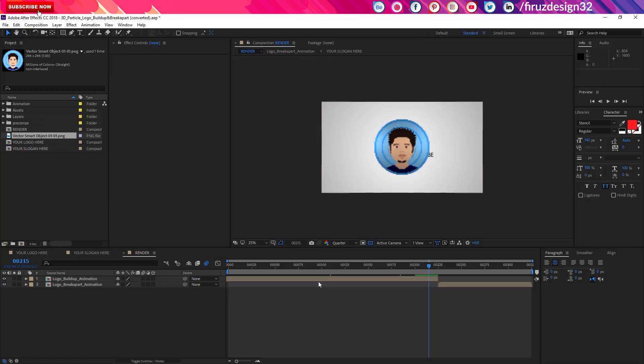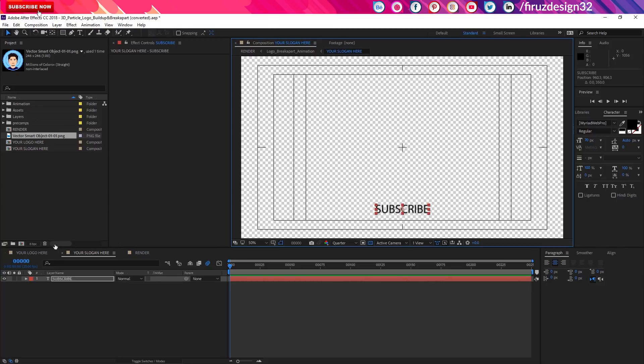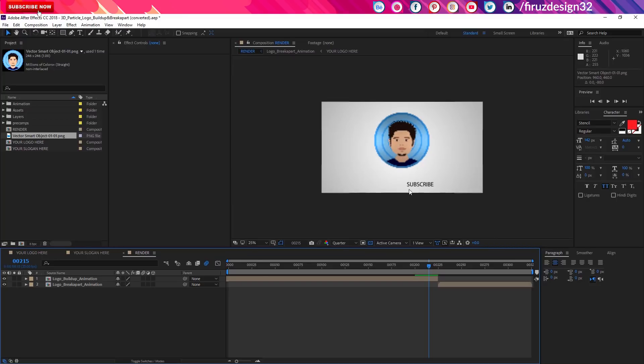We don't have any questions. We will just render it in our video. Here we will see the subscribe button. You can see the subscribe button — it will be on the top of the list. You will see our logo. This is the top of the list. Then we will render it to the top and you will see it.